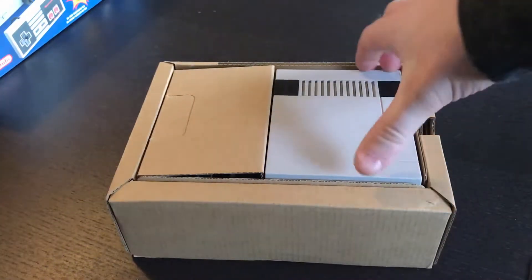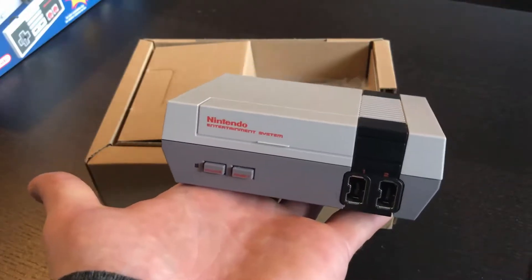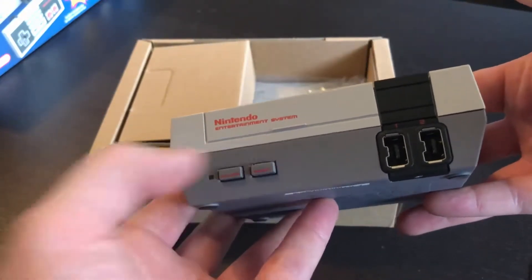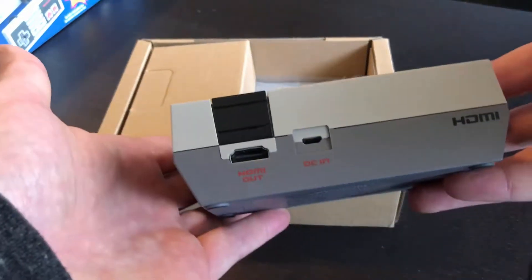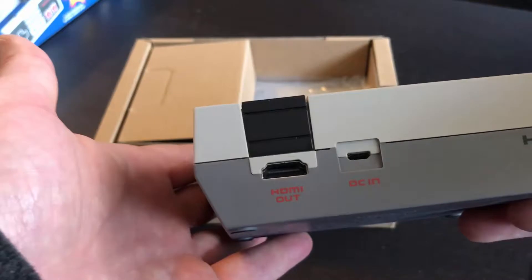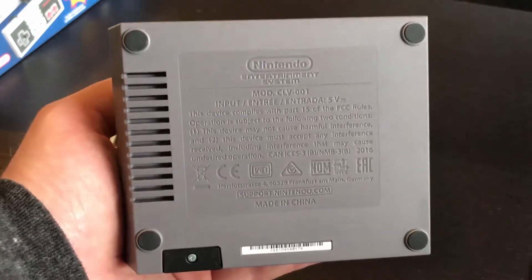Here's the packaging — you've got the console, which is right here, really tiny, as you can see. I have decent-sized hands, and the console is really tiny but really cool. You have working buttons on the front — power and reset. The power button turns it on, the reset one resets the system as well as takes you back to the menu. You've got your Wii-style controller ports there, and on the back you've got a simple HDMI out as well as a DC in for your USB cable.